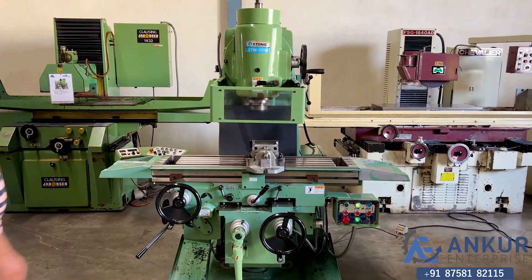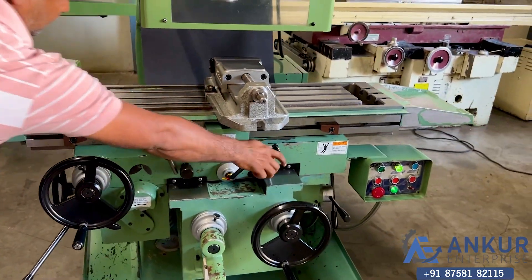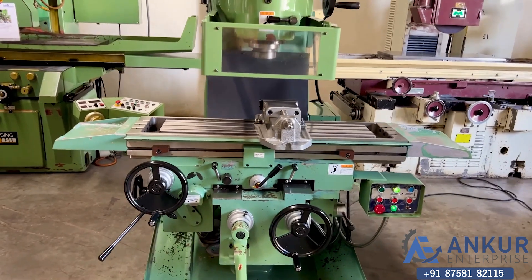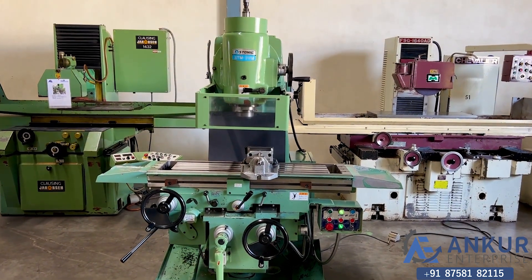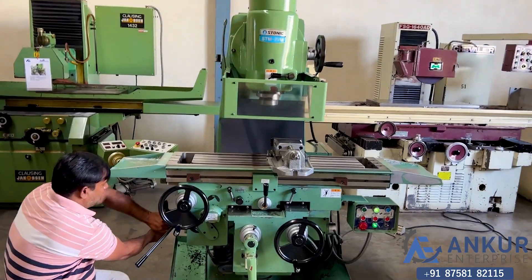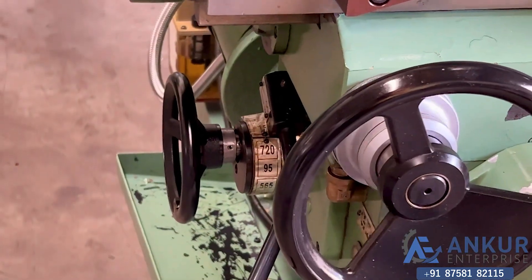Increase the feed rate. The feed rate has been increased to 294 mm per minute. Now show me at its maximum feed rate that is 720 mm per minute. Working at its maximum feed rate.